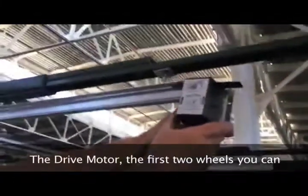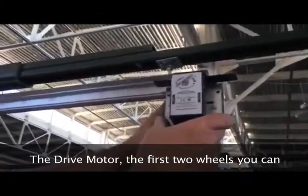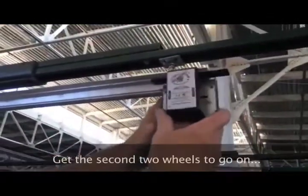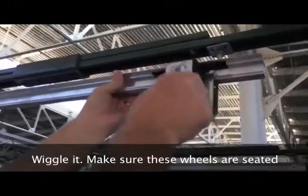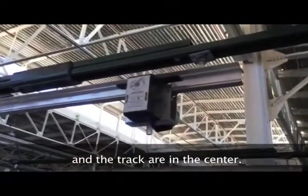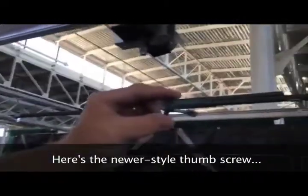Drive motor — first two wheels. You can spring it on the back, get the second two wheels to go on. Wiggle it. Make sure these wheels are seated, and that will make sure that the wheel is in the track in the center.